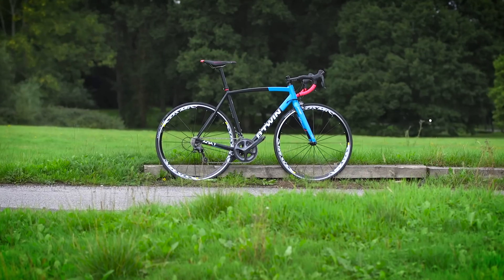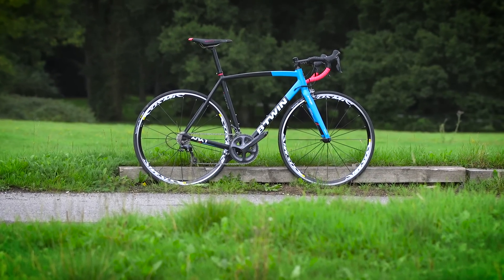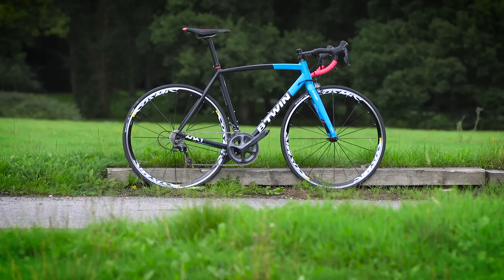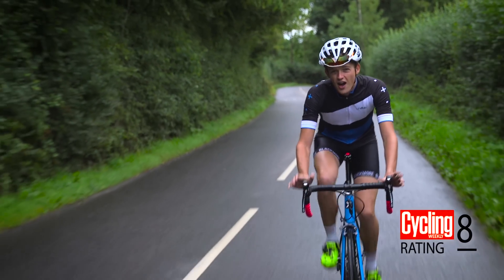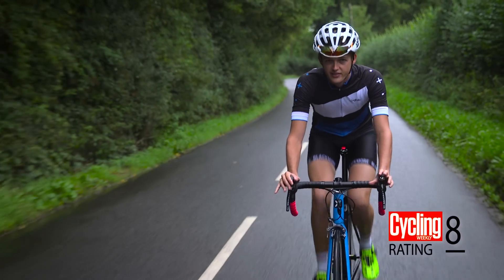Overall then, the B-Twin Ultra 720AF really is a very, very good bike. The frame is the equal, if not better, than anything else you can pick up for this sort of money. The wheels are pretty solid and the groupset is really fantastic. And the best thing about all of that is this exceptional bike comes with exceptional value.